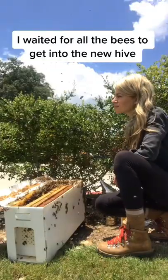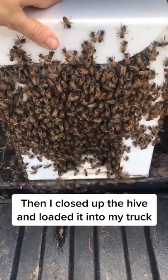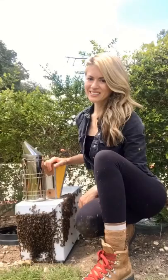I waited for all the bees to get into their new hive, then I closed up the hive, loaded it into my truck, and it was another great day of saving the bees.